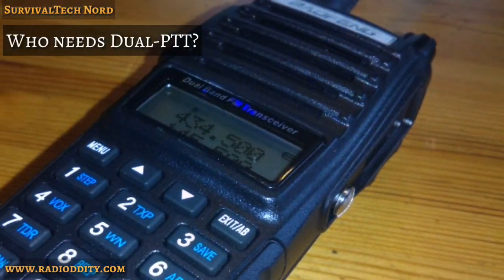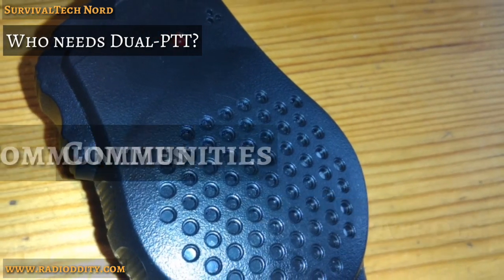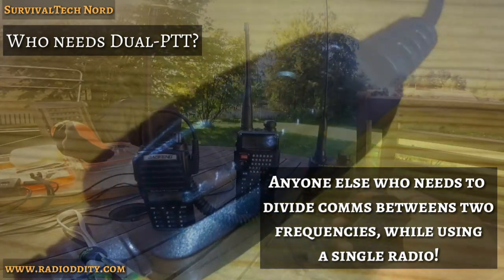So who might find this functionality useful? How about search teams, patrols, communities, or anyone else who needs to divide their comms between two different frequencies?